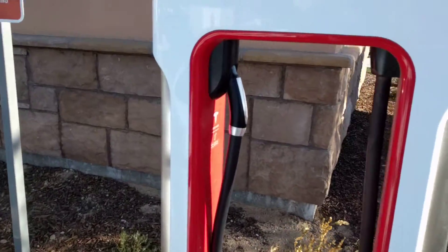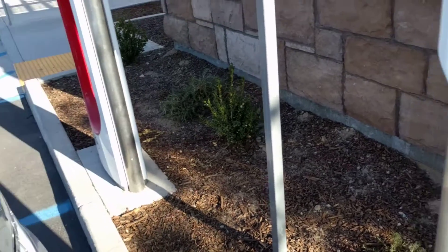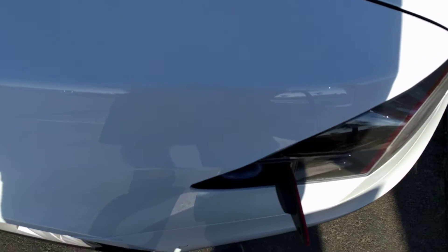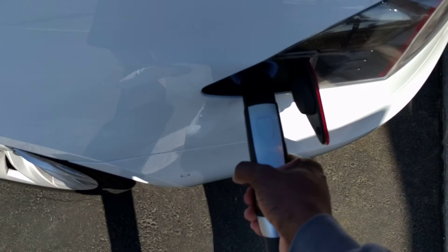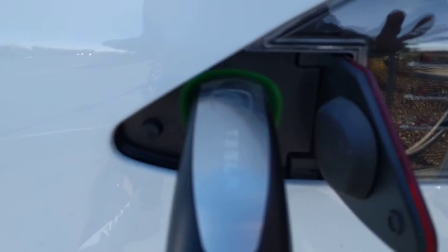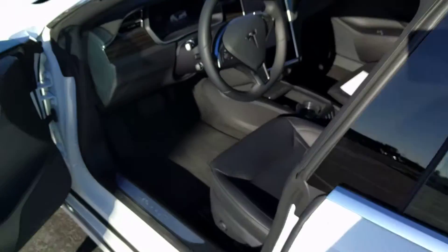So you walk up and just unhook it. You've got a little button here right on the top — you push that button and it opens up your charge port. Plug it in. You've got a green light here, green light meaning that we're charging, and that's pretty much it.